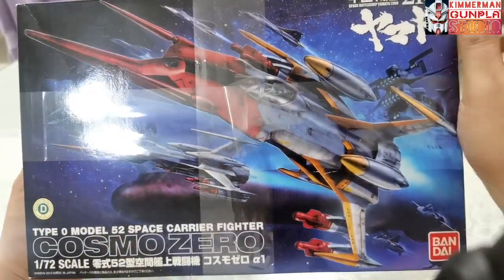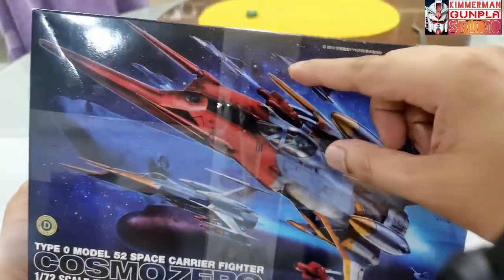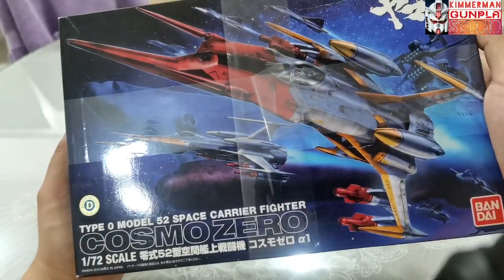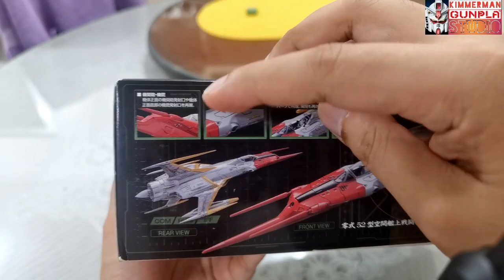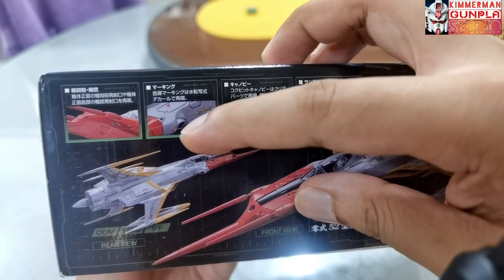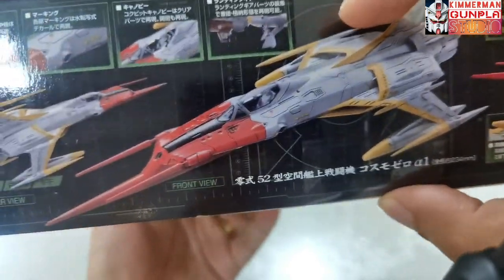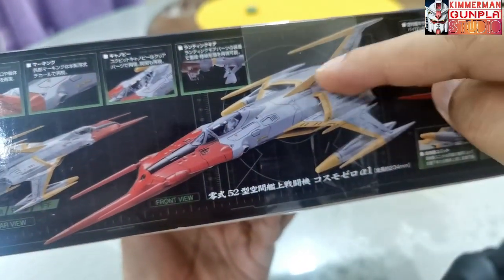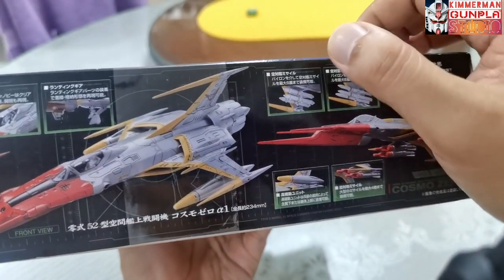Let's check the box. On the front we can see the main kit along with the other kits, the Falcos, and the Battleship Yamato in the background — very nice. On the side of the box we can see the nose of the fighter, the exhaust, the cockpit, and the wheels — the landing gear. This is how it looks without the missiles.